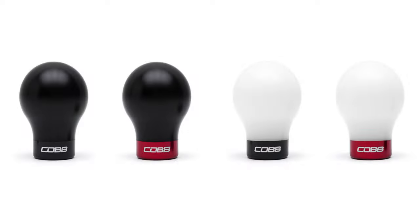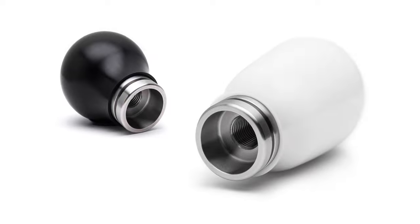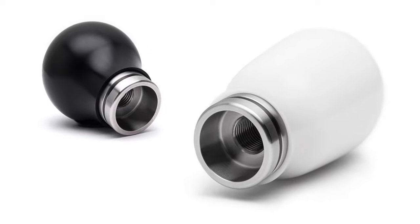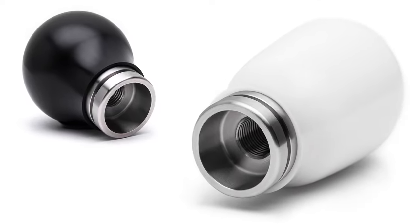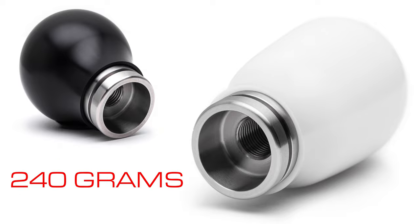The weighted Cob Knob maintains the same comfy and heat-resistant delrin upper piece, but replaces the lightweight aluminum section with a chunky stainless steel center insert, producing an 83% increase with a total weight of 240 grams.